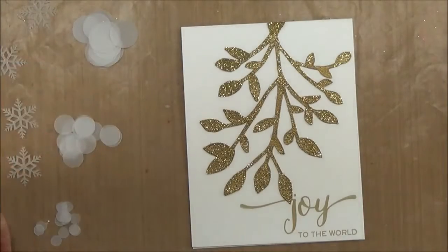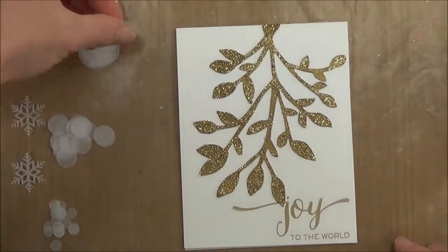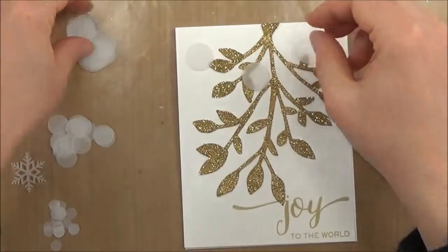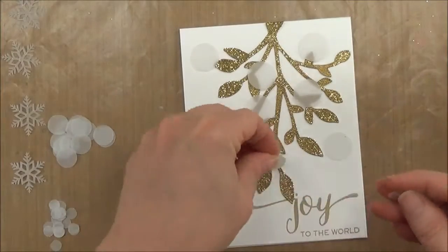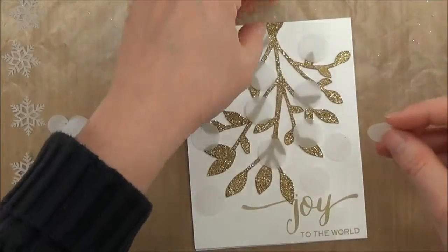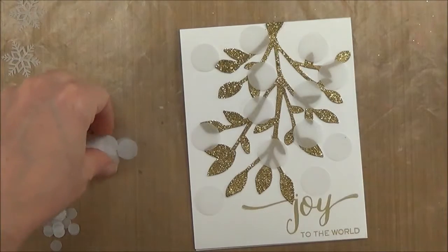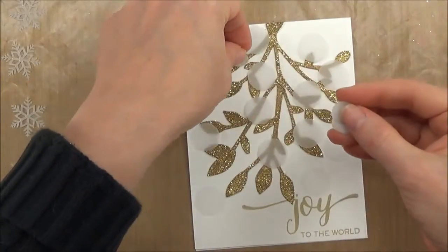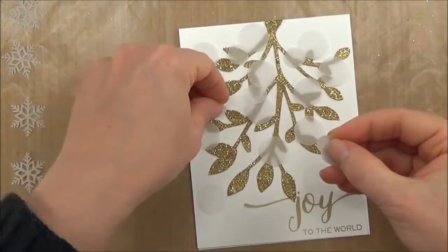You have three sizes of vellum circles — large, medium, and small — plus four or five snowflakes. I find it easier to place the large dots first because they're the base. I'm placing them randomly, but I don't want anything in straight lines going vertically or horizontally — just good coverage. I'm putting them right on top of the glittered branch, because that's kind of the way bokeh concentrates on your focal point. The focal point is the glittered branch, so the dots are going to be concentrated there.